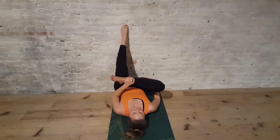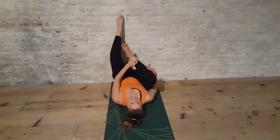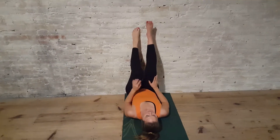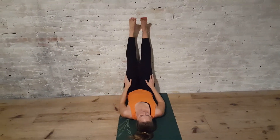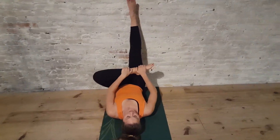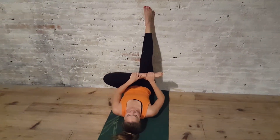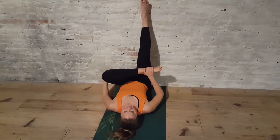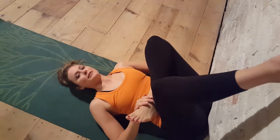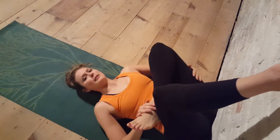Maybe do this two to three times, and if you have one side tighter than the other, spend more time on that side. You can release that leg up and switch it out for the other side. A lot of times my hips and the inner and outer thigh get really tense, and this really opens up my hips.